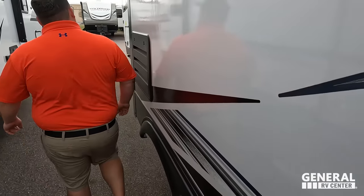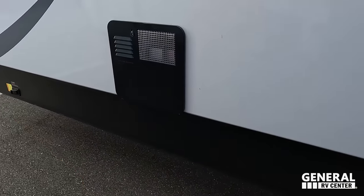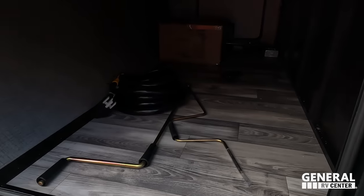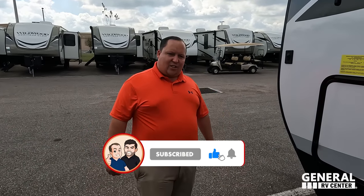Coming on down, here's where you dump another tank — black and gray tanks. Here's your 10-gallon DSI water heater. And then to wrap it all up, it's the other side of that huge pass-through storage. The outside of this travel trailer looks great, but the inside looks even better. Let's go take a look.